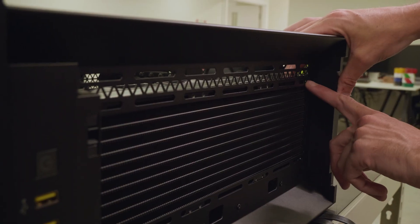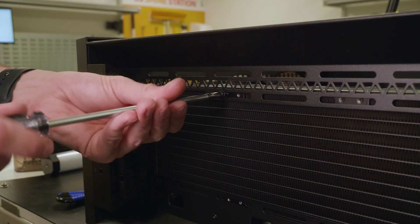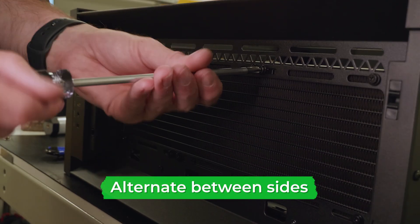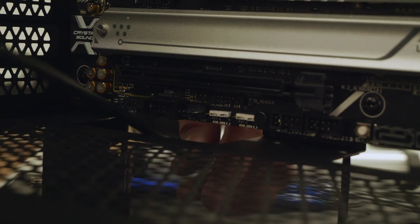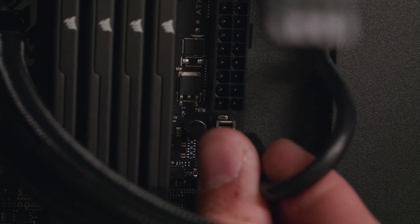When attaching the radiator, there are a range of holes to screw in along each side. First, screw in each corner to level out the radiator and make it easier to insert the rest of the screws. Then move along to the inner set of screws, varying between each side of the radiator. After this, go back and make sure each one is secure and tight. Once done, start feeding the various cables through so you can plug them into the front of the motherboard, then pull any excess cable back through. Repeat this with the other cables.